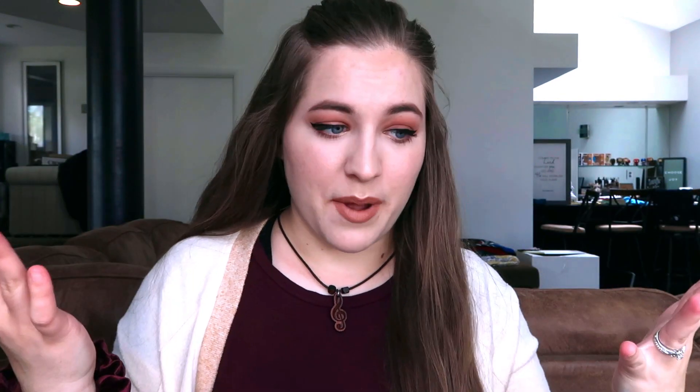Anyways, my foundation is still looking pretty good. Finished up my makeup — we've got a bit of a neutral, nude, peachy vibe sort of going on. I will check back with you guys in several hours to let you know how my foundation held up.